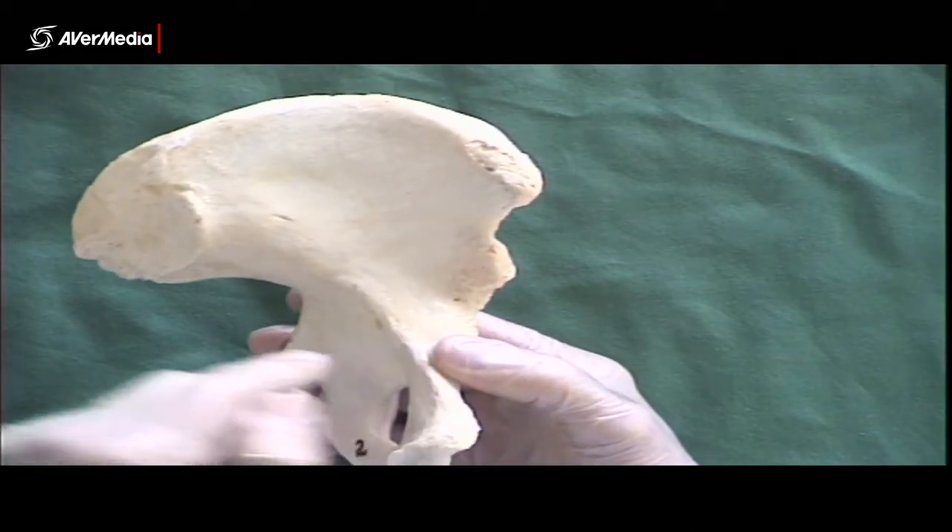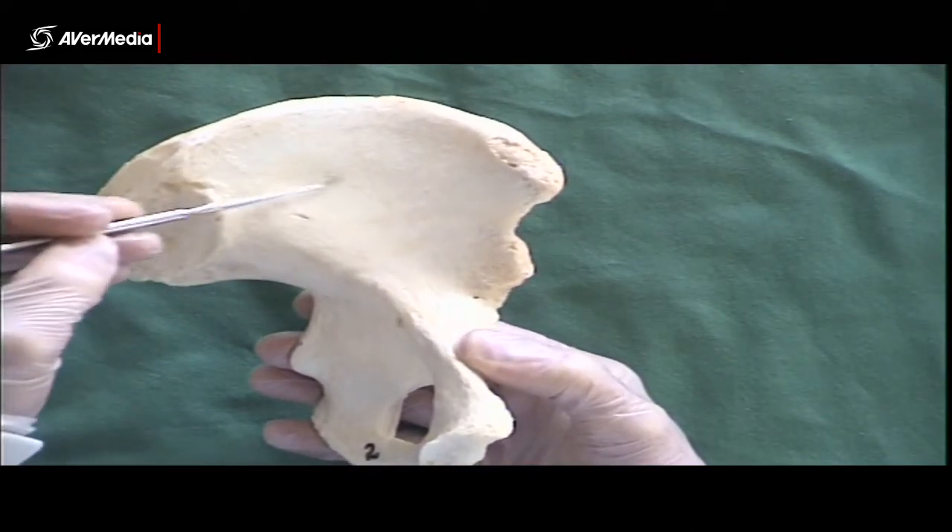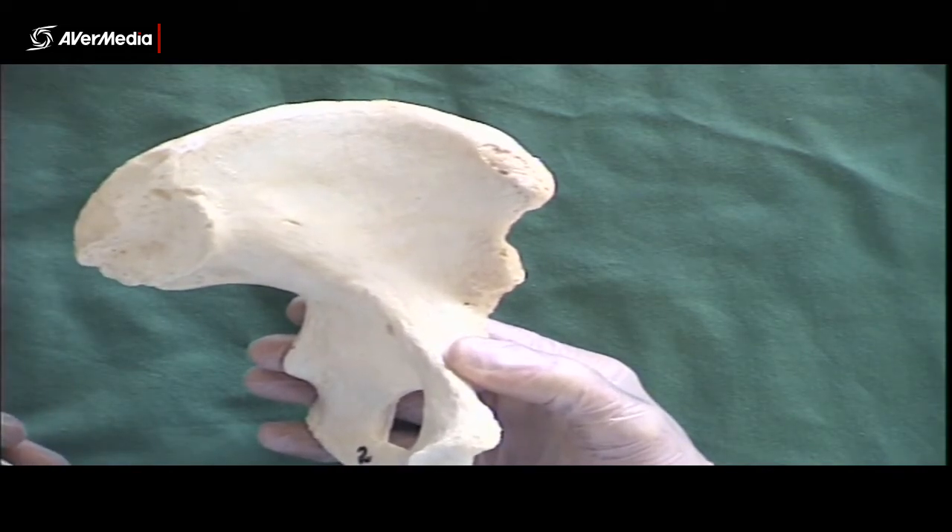From a medial point of view, we can see this fossa here is the iliac fossa, and of course the iliacus muscle sits in that.